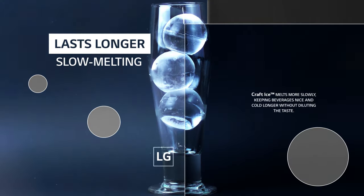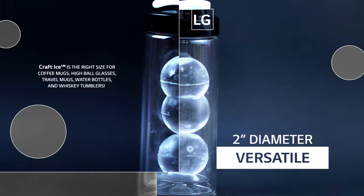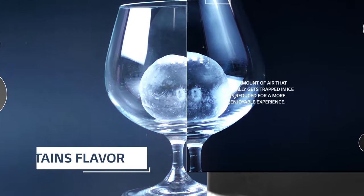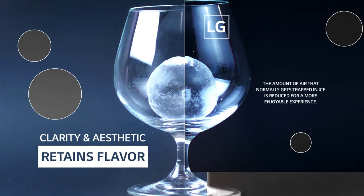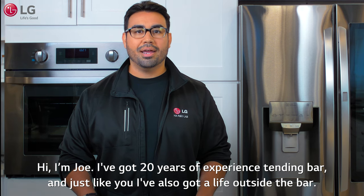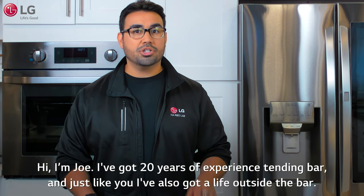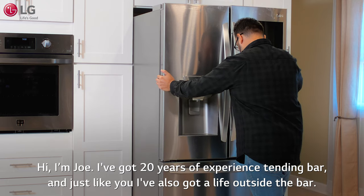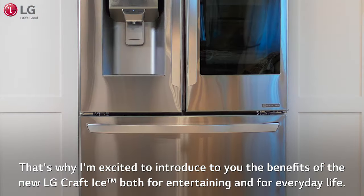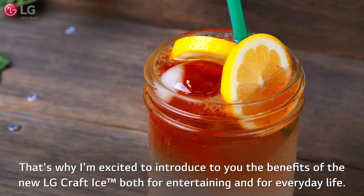LG's exclusive Craft Ice maker automatically makes slow-melting round ice at home without the hassle of ice smells. There's no doubt that Craft Ice will elevate your beverages when you're entertaining, but you'll also find dozens of uses for Craft Ice every day. Hi, I'm Joe. I've got 20 years of experience tending bar, and just like you, I've also got a life outside the bar. That's why I'm excited to introduce to you the benefits of the new LG Craft Ice, both for entertaining and for everyday life.